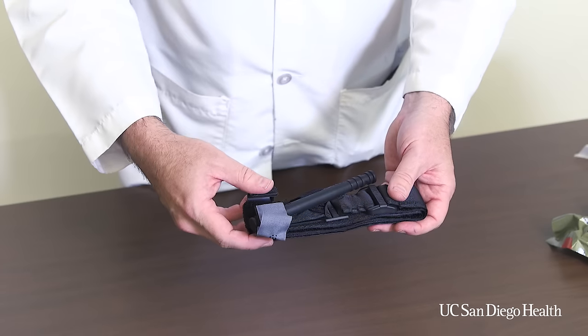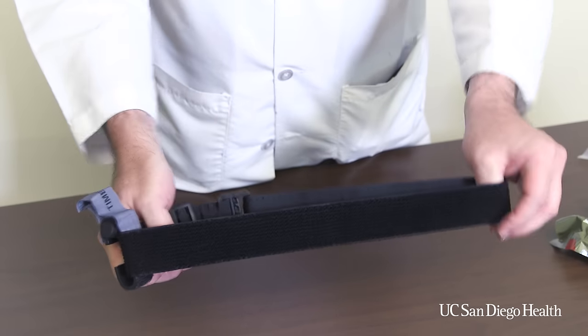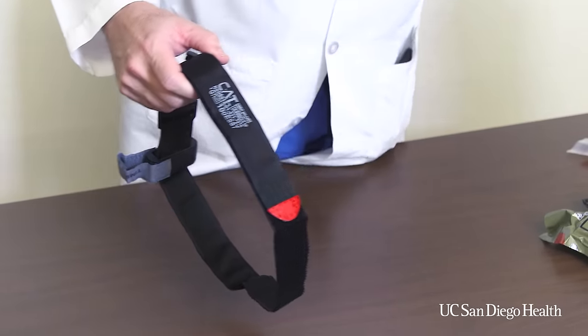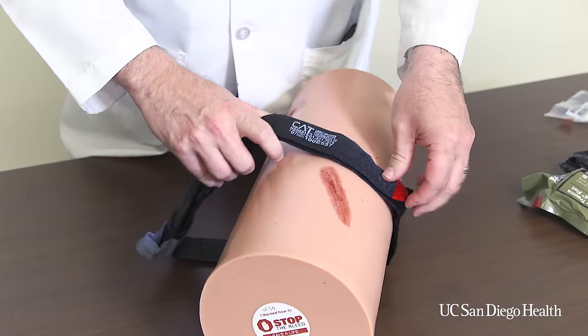To use the tourniquet, we need to first open it up. If we simply take two sides of the loop and pull, the tourniquet will open up into a nice big loop. In this way we can put the tourniquet over the end of an extremity, simply by putting the extremity through the loop.